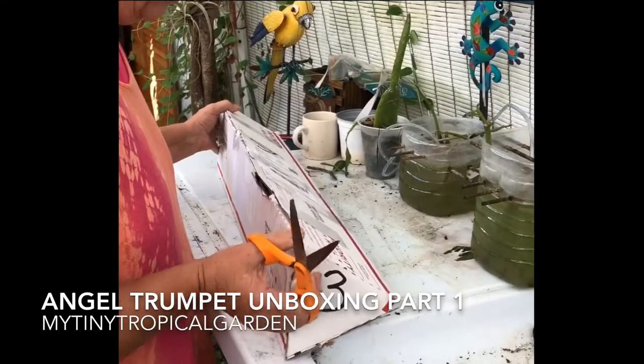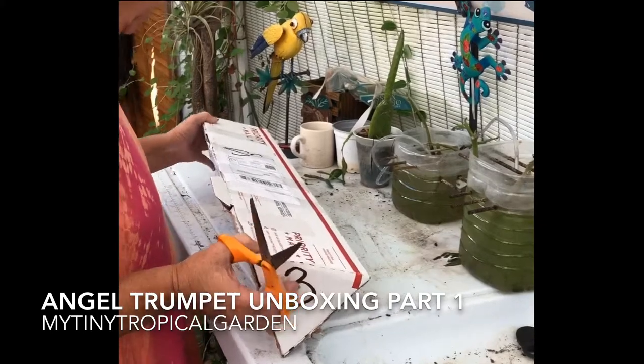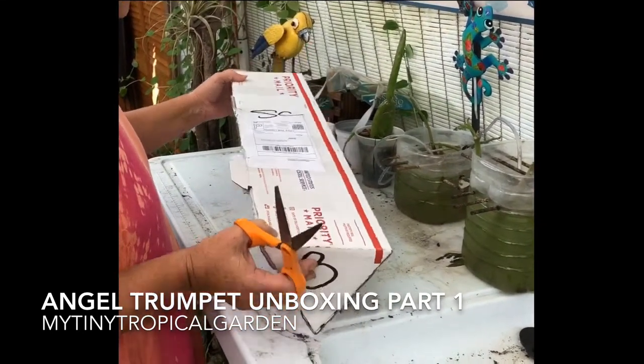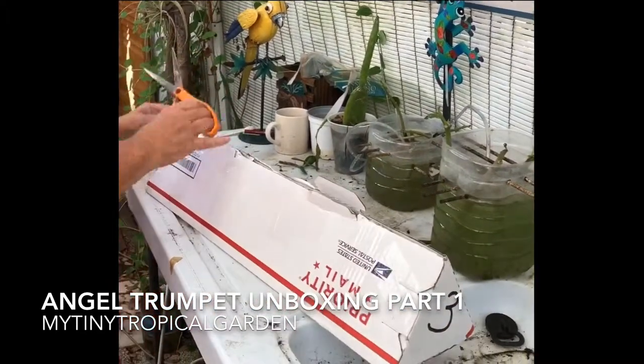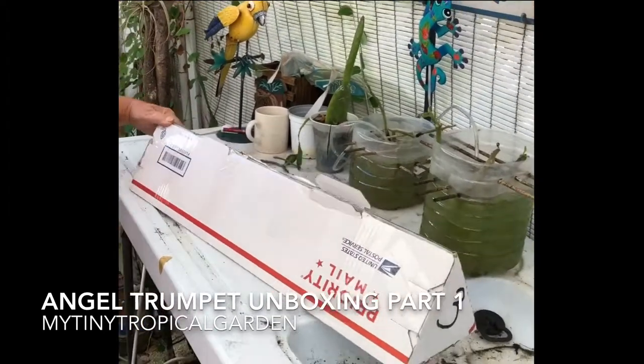We ordered Variegated Angel and Pink Salmon Trumpet Angel. I'm not gonna give their name because their real name is on the package, but I'll get you the eBayer name. And she really, really taped it shut — she knows what she's doing.